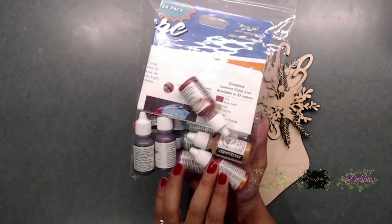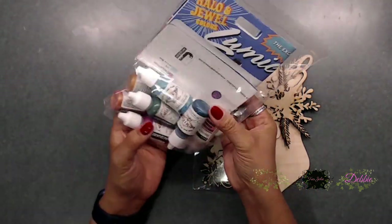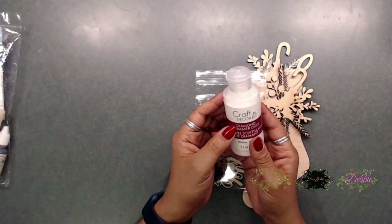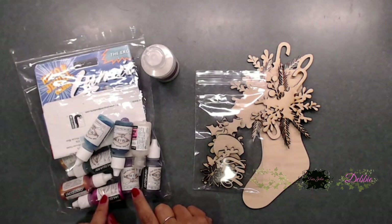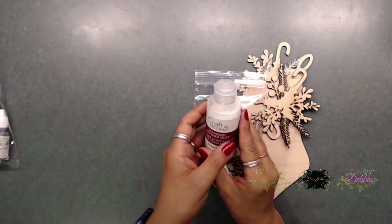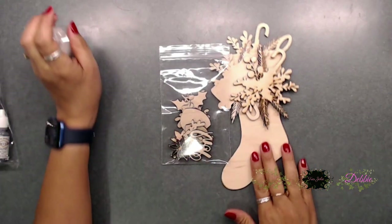You also get some glossy accents in the kit, and then some of this diamond shimmer dust — it is so pretty. We might be using a couple of these. I do know that I want my stocking pink, so I thought that would be pretty, and I'm going to be using this for sure. So let's go ahead and get started.